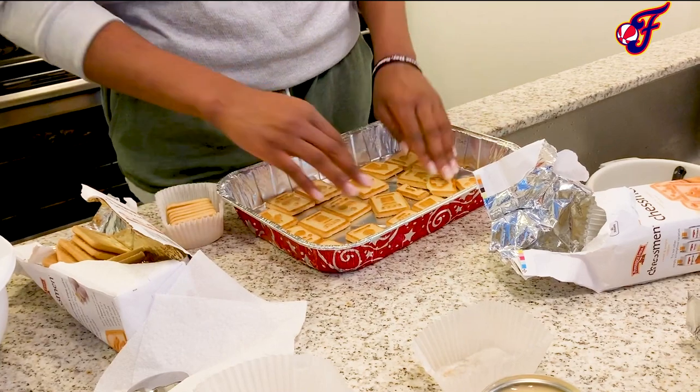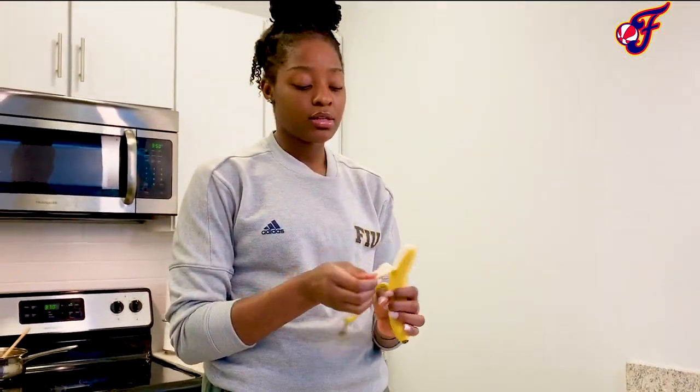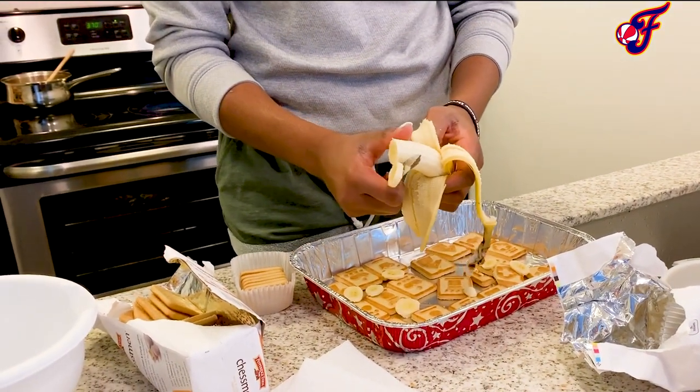Next, what's a banana pudding without bananas? You'll have two fairly ripe bananas, peel them, and begin to slice them into smaller chunks.